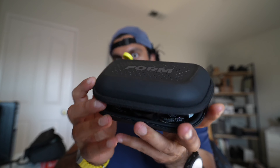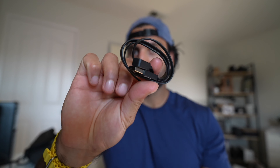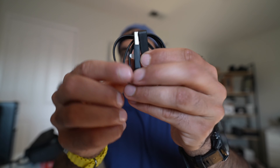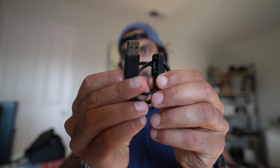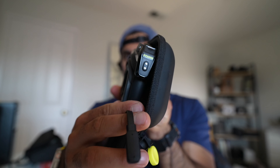It's got the Form logo right here. Open this bad boy up and inside we have a charging cable. I was really hoping they'd switch this to USB-C, but it's still USB-A. That's really disappointing. But they have their own proprietary magnetic charger that's going to go onto the side of the goggles.